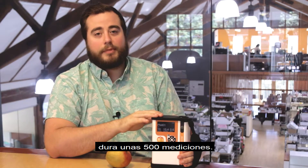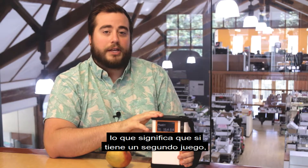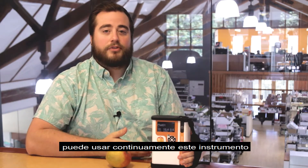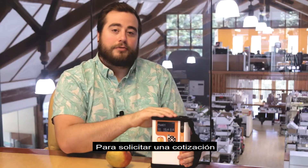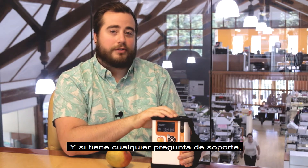The battery life on the F751 lasts about 500 measurements, and the batteries themselves are rechargeable, meaning that if you have a second set you can continuously use this instrument for over a thousand measurements. To request a quote for the Felix Instruments F751 Mango Quality Meter, please visit our website, and if you have any support questions, visit felixinstruments.com/support.